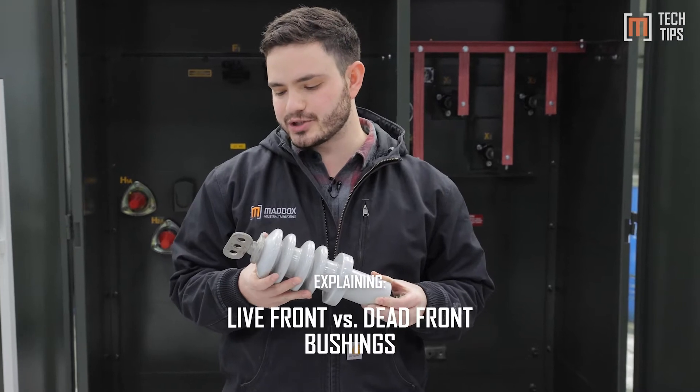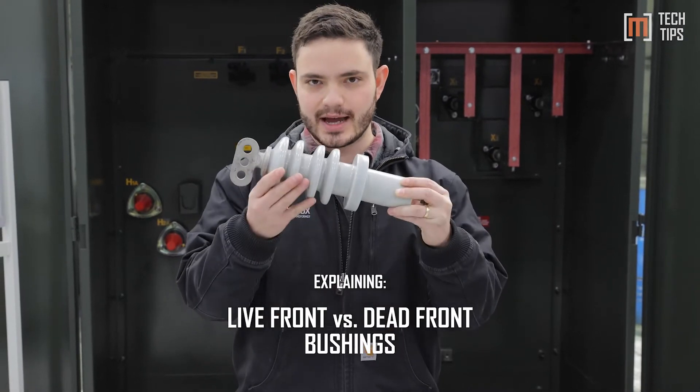Hey, this is Max Spiller with Maddox Transformer, here with another transformer tech tip for you. Now, the traditional type of bushing is called live front, and it looks something like this.